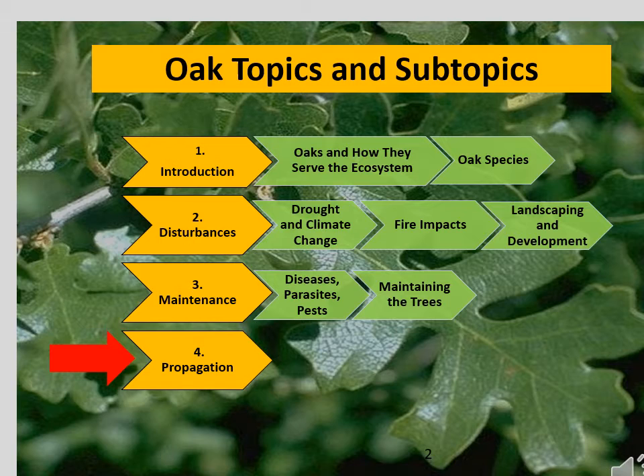You must also understand that there are two different categories of oaks — in this video we will label them white and red. Your acorn species belongs to one or the other of these. Each category has different germination behavior, and this determines the length of time your acorns need to spend in a refrigerator prior to planting.